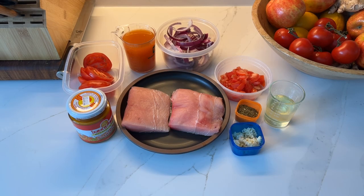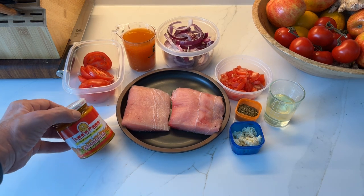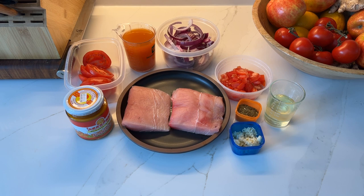Here's everything you're going to need to make this fantastic Pescado a la Corillana. Today I've got two six-ounce fillets of Mahi Mahi. I first made this with sea bass and have made it with cod and just about every white fish you can think of. I'm going to use a tablespoon of aji amarillo — a yellow pepper paste you can buy at any Hispanic market or on Amazon.